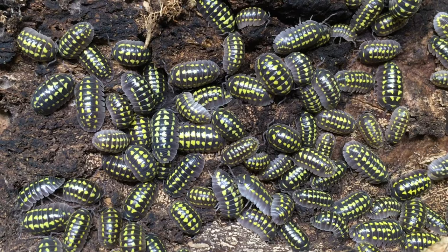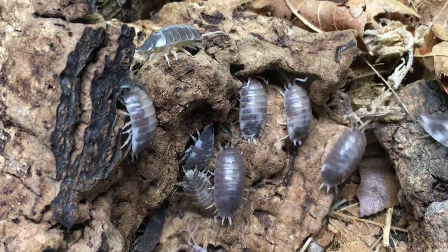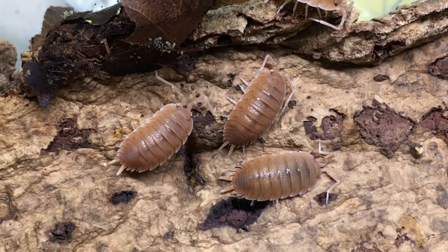Hi, Russ of Aquariumax here. Isopods can, of course, be amazing pets, but they are usually considered display animals, rather than a creature that you interact a lot with.